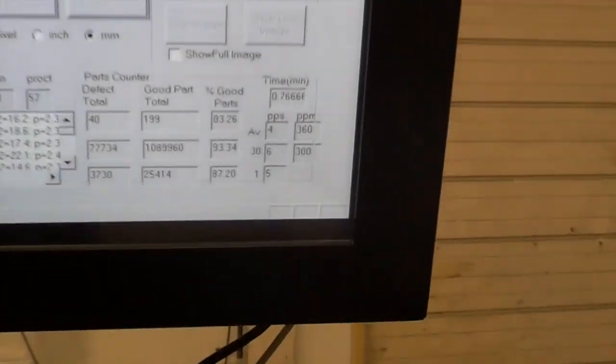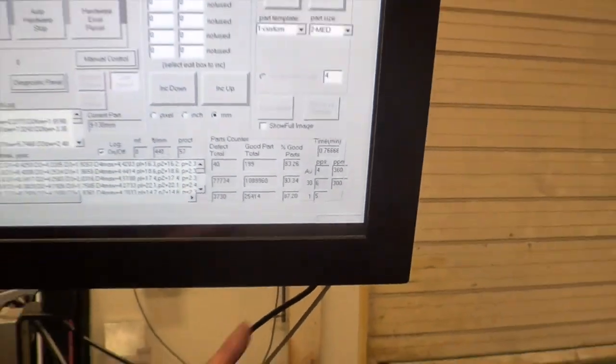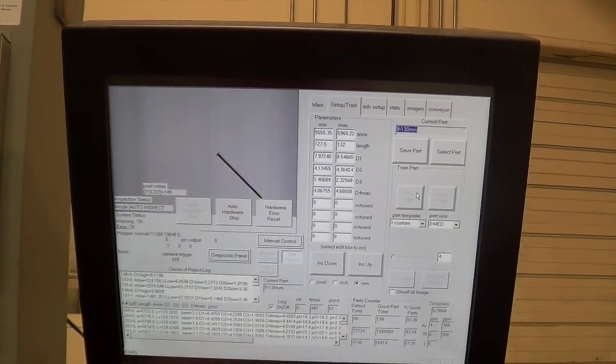Okay, it's not bad on those — 40 to 82% pieces per minute.